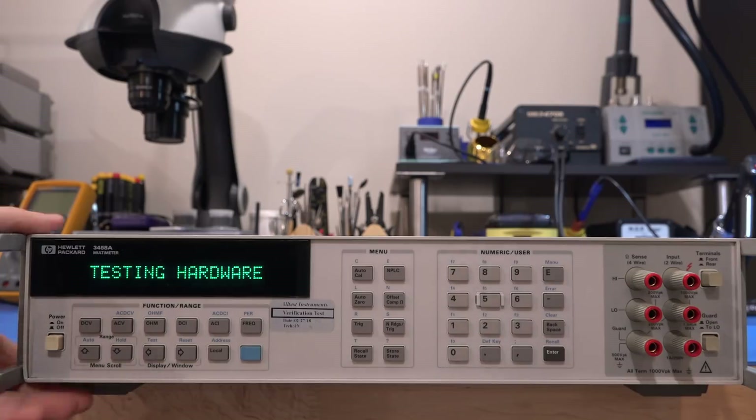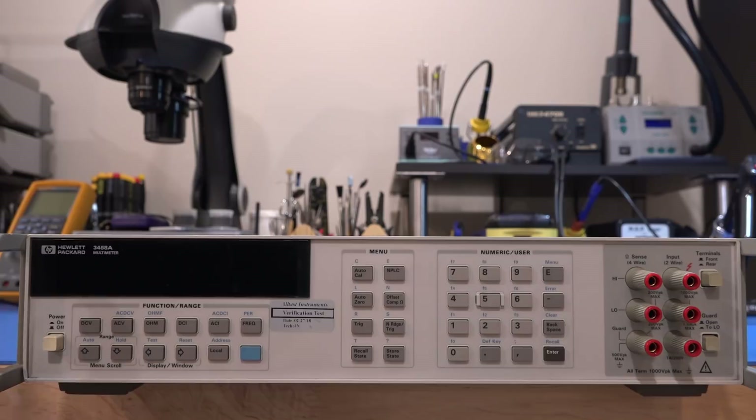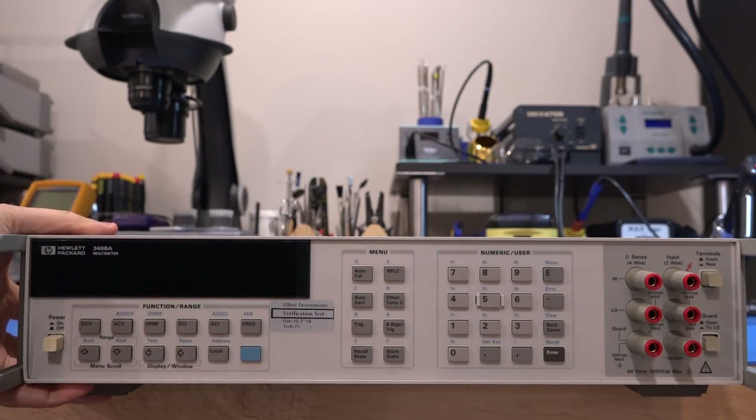Normally when you see all those errors in a row it could be indicative of bad memory. But I'm hearing some bizarre clicking inside. Testing hardware seems to continue... no, it's failing something. It's weird that it's not giving me an error. I can hear it clicking, trying to do something inside. So maybe it's better to not run it anymore. Definitely something is wrong with it, as we were expecting. Let's open it up and take a look inside.